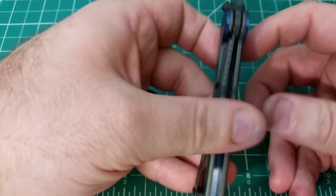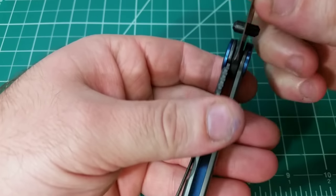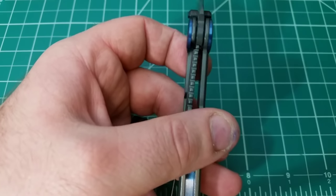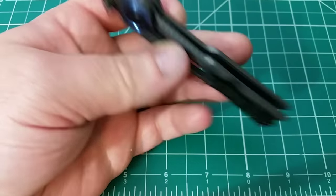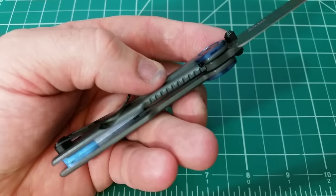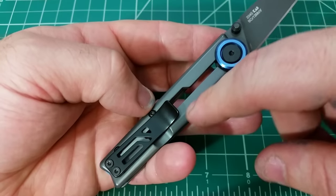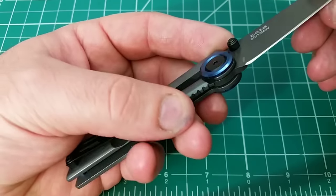Another big surprise and a big positive with the knife is the lockup. It just comes right over and actuates and locks up really solid — great solid lockup, no movement up and down or left and right. One of my concerns with budget frame locks nowadays is sometimes that lockup just isn't quite perfect, and you get a little bit of movement in the lock bar, especially with no over-travel stop. With a design like this, I was thinking it just does not seem like it's meant to lock up well — you look at the geometry, the shape of the bar, how thin it is going all the way down. And yeah, it is good. It's really good.